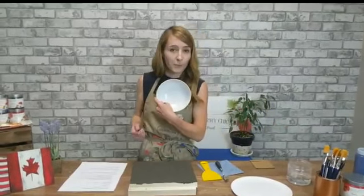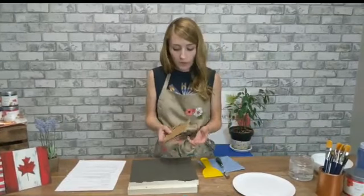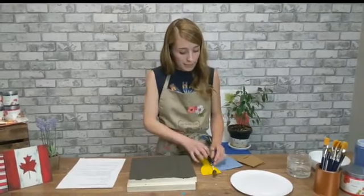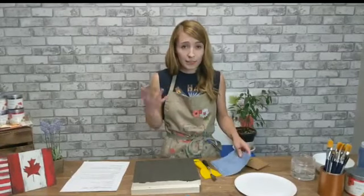A bowl to mix your texture powder and paint in — very important. You can carve this out with a variety of things. And you'll want a lint-free cloth with some water because we wet distress at the end to create that rustic effect.